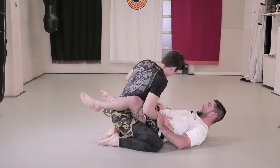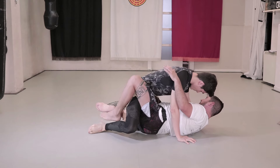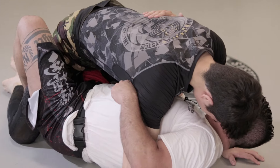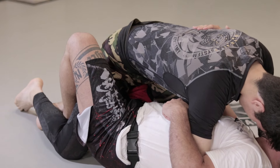He unhooks our legs to open our hold. He passes his leg below our knee and exposes our guard. In this position, you don't have to use your arms to push them back. We close our legs so he can't move his weight.